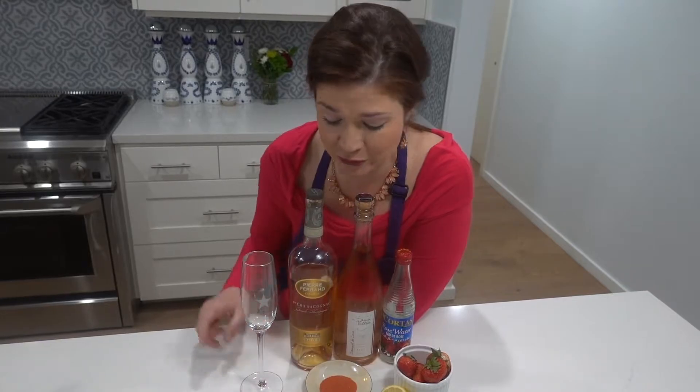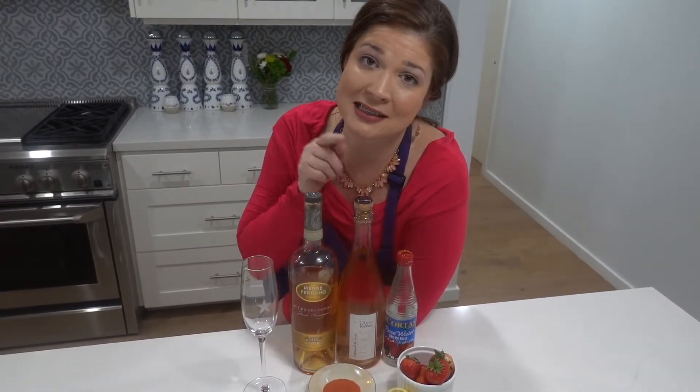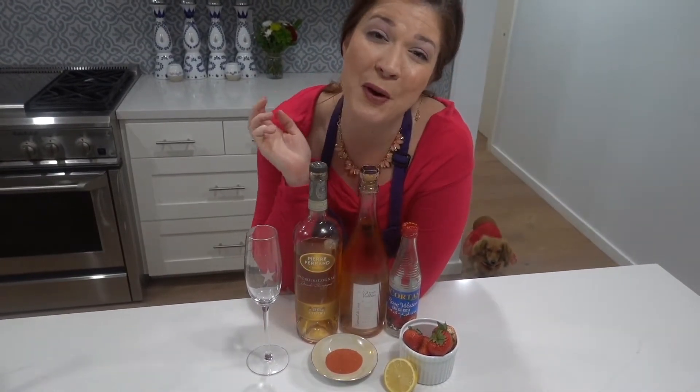For this cocktail I'm going to be using a standard champagne flute, a little cognac, a dash of rose water, some strawberries, half a lemon — I'm going to do a sugar rim — and I'm just going to top it off with a sparkling rosé. It's the perfect cocktail for bridal events, baby showers, whatever it might be.